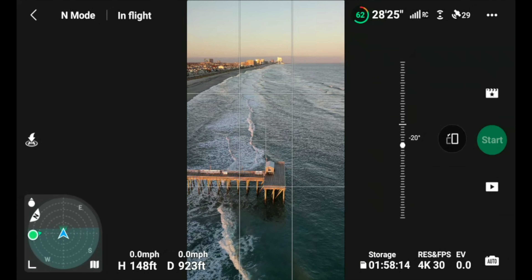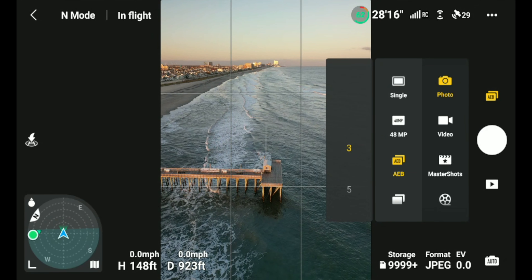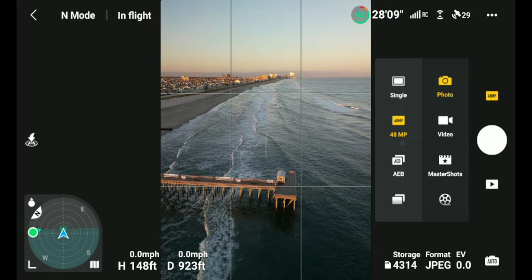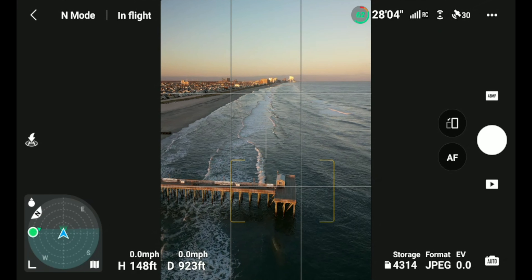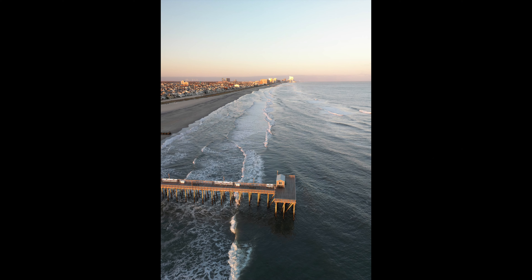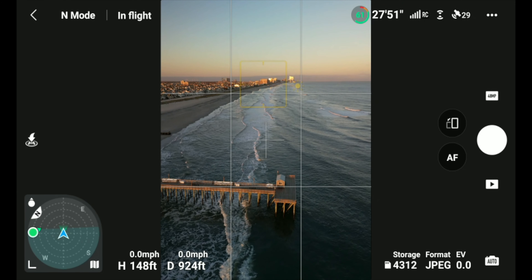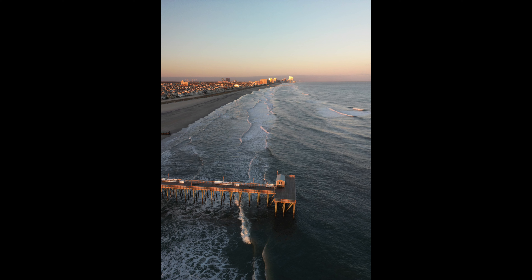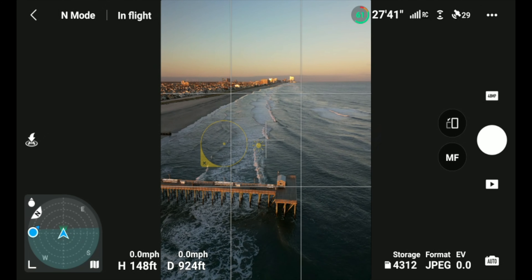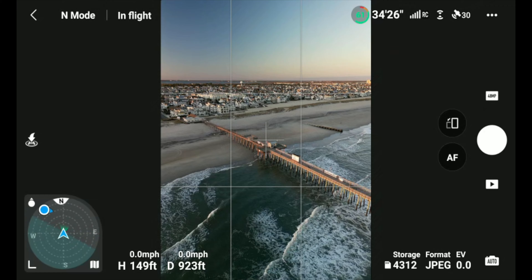Sometimes after Master Shots it pops up a little instant movie with music, but not this time. Let's get over the pier in vertical mode and get a nice vertical shot of the pier and the shoreline down to Atlantic City. My friend Marcus Crawford has been having issues with focusing, so let's get back into photo mode — 48 megapixel — and try a couple of different tap-to-focus scenarios.